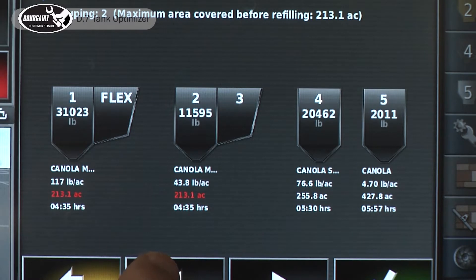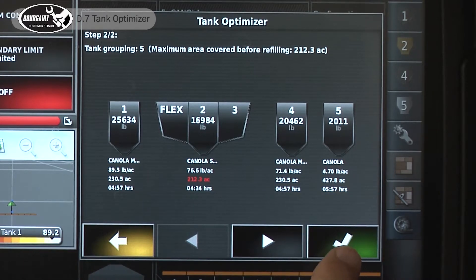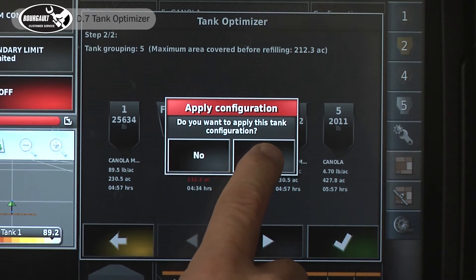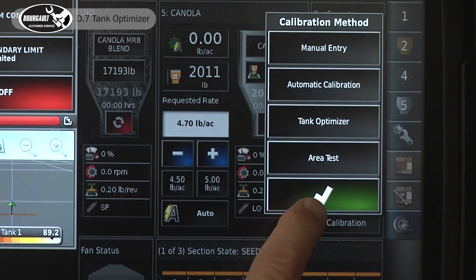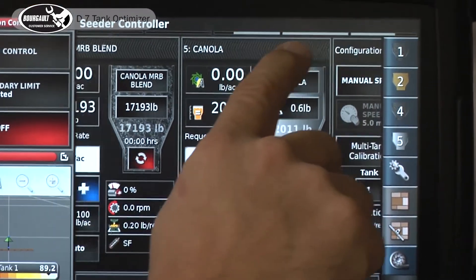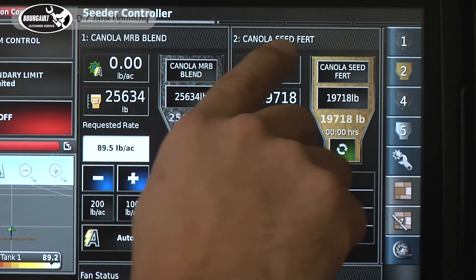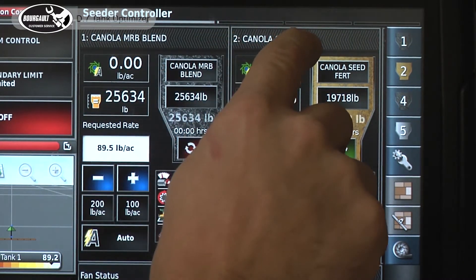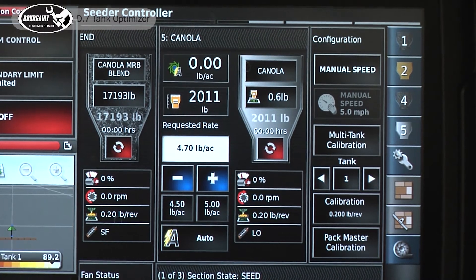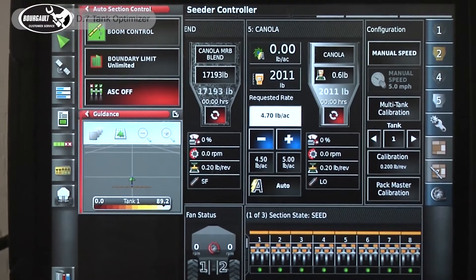The first option is usually one of the most efficient ways to run your tank, so we'll accept that and hit the check mark. It asks if you want to apply it — yes, we will. We'll accept this, and now all of our products at the individual rates are in the appropriate tanks, so everything meters out at the acres shown on that screen. A lot of customers, once they get comfortable with the optimizer, use this as their preferred method to enter products into individual tanks.